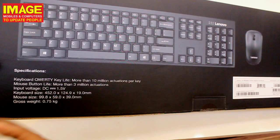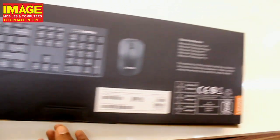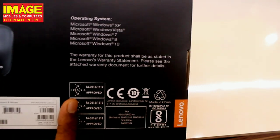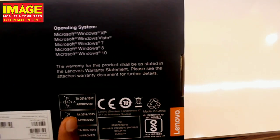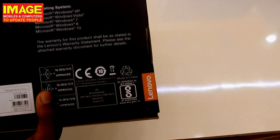This keyboard and mouse combo supports multiple operating systems. It is compatible with Windows XP all the way up to the latest Windows 10, making it a versatile option for different setups and users.